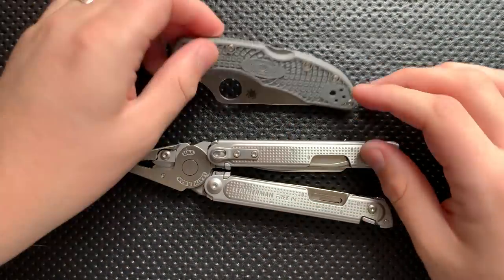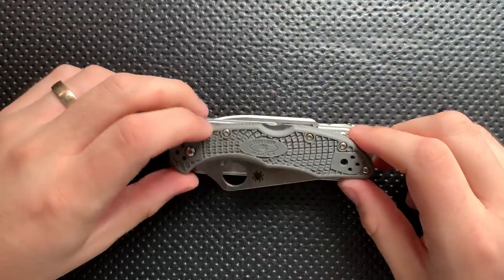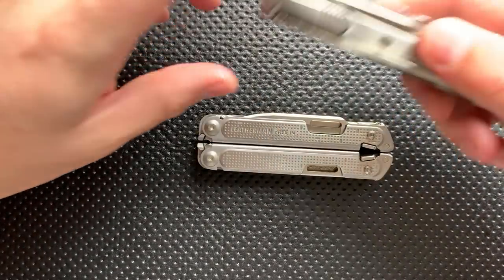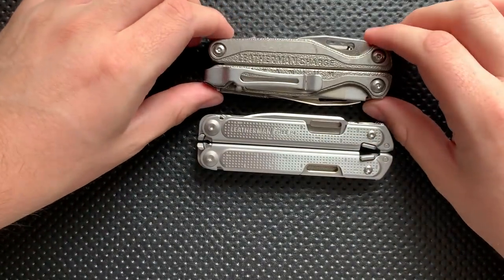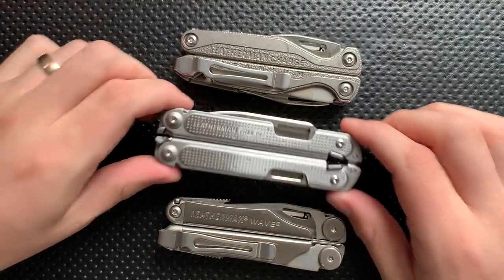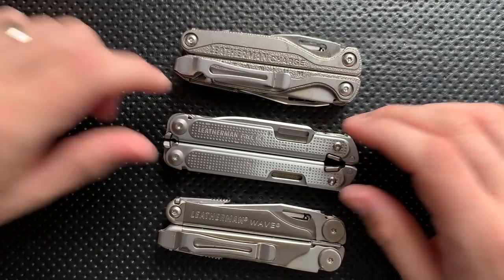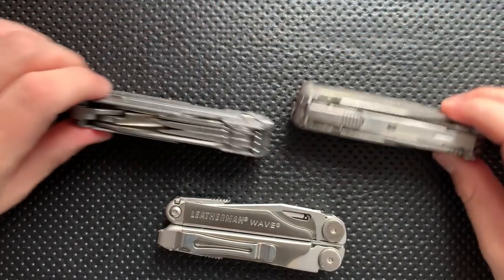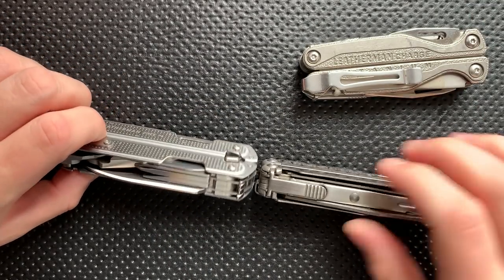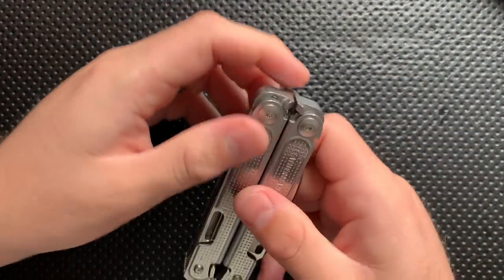Let's do a little bit of a size comparison. First off, of course, the Spyderco Delica, as always is tradition on the channel. Size-wise, it's actually not all that big, although it is pretty good and thick. And then for a more meaningful size comparison, this is the Leatherman Charge TTI, and this right here is the Leatherman Wave. In terms of size, it's maybe a little bit longer than the Wave, a little bit longer than the Charge. In terms of thickness, the Charge TTI is a little thicker. It's about exactly the same thickness as the Wave if you put aside these little tabs we'll talk about in a bit.